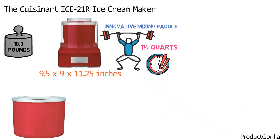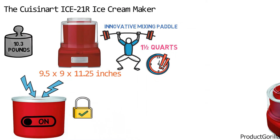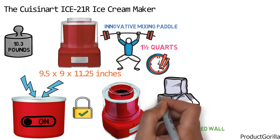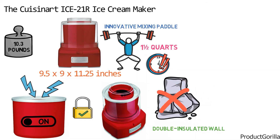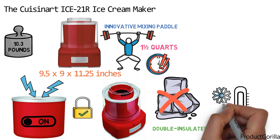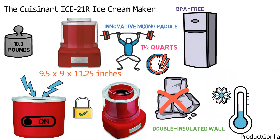Simply add your ingredients to the bowl, press on, and the machine does the rest. The Secure Lock transparent lid has a large spout that makes adding ingredients easy and mess free. The large bowl is designed with a double insulated wall that contains cooling liquid, which eliminates the need for ice when making desserts. The double insulated walls also keep the bowl cool at room temperature, and the bowl is freezer friendly and BPA free for safe storage.